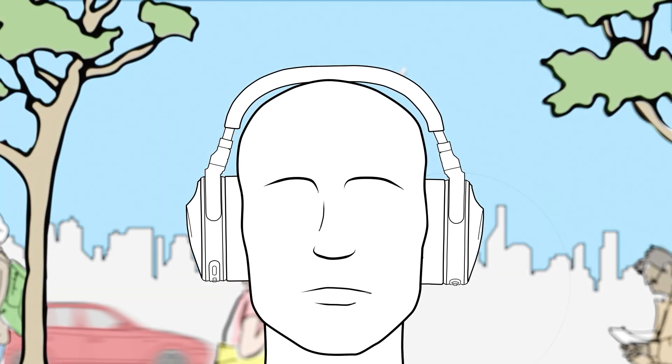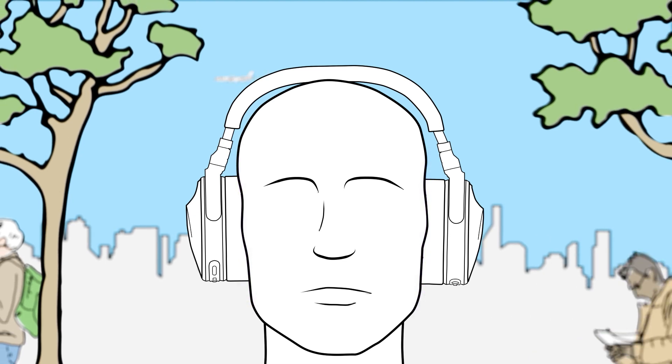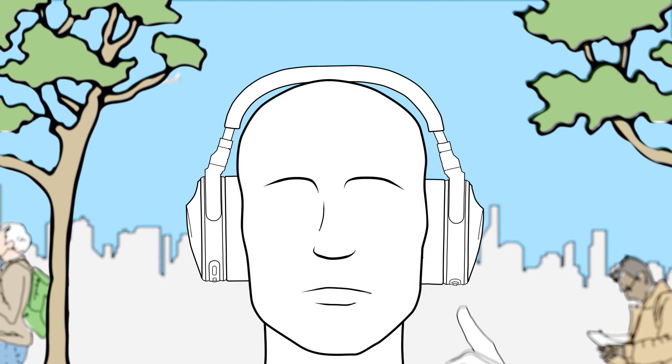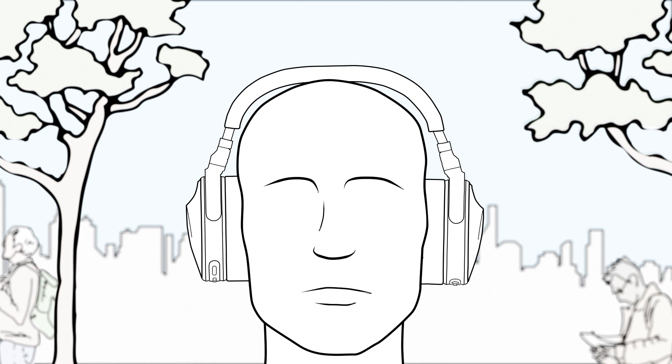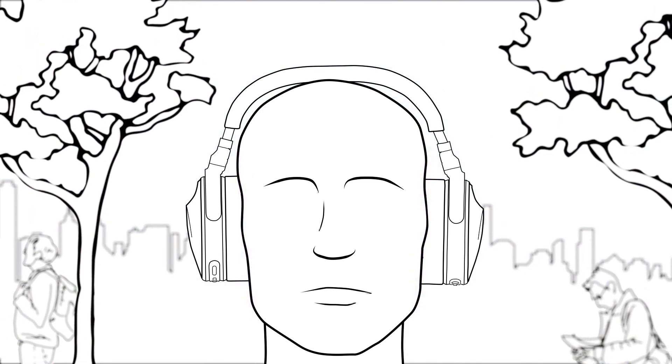Press the button again to turn on ambient sound mode. You'll hear an ambient sound audio message as well as your surroundings. Press the button once more to turn off both noise cancellation and ambient sound. You'll hear an audio message confirming that both are off.